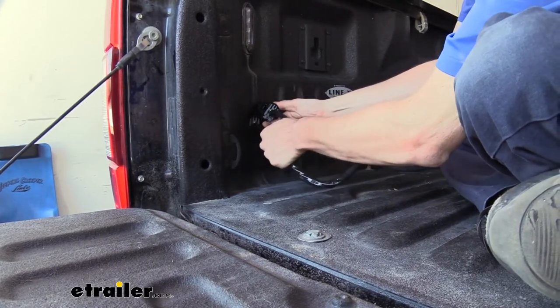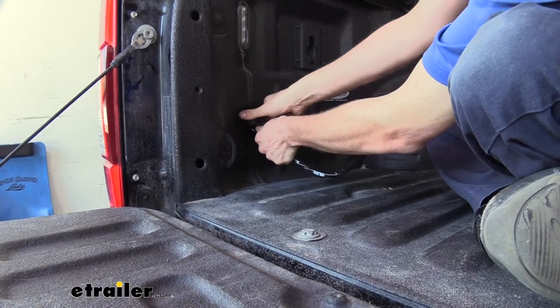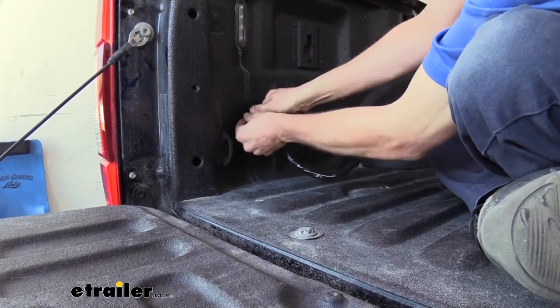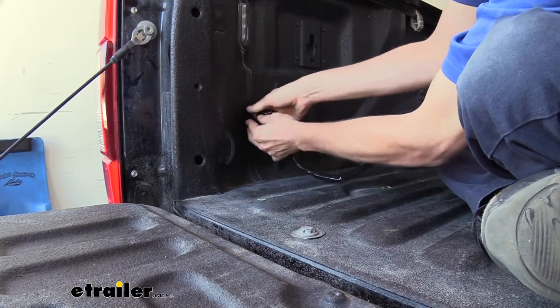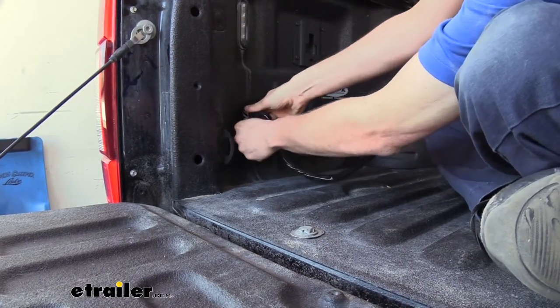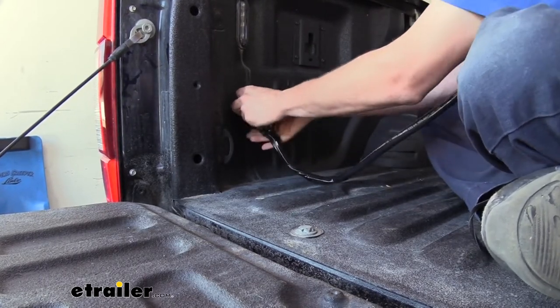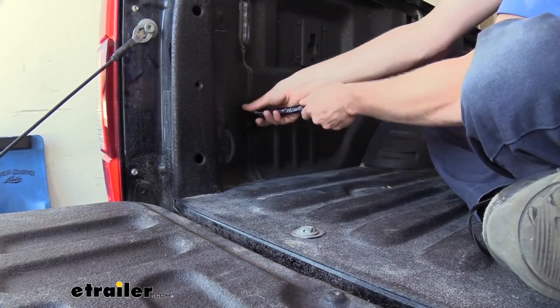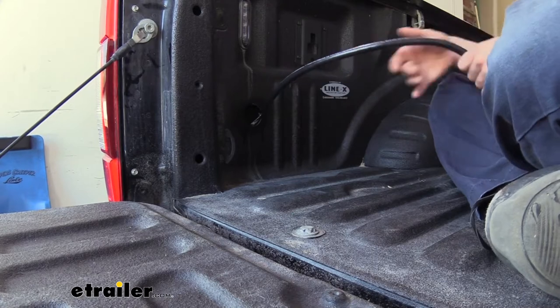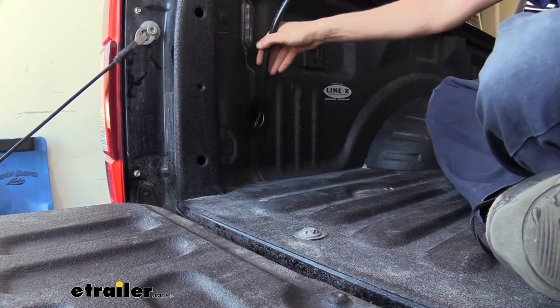Now we can get our components through there, and it is going to be a little tricky. You're going to have to do them one at a time to get them to pass through. This is why we chose to go with that two and one-eighth inch drill bit — the extra clearance isn't strictly necessary, but it sure makes it a lot easier to get everything through with that little bit of extra diameter.